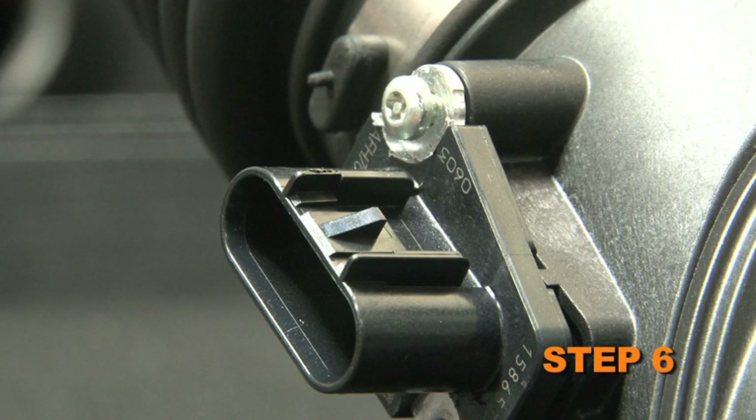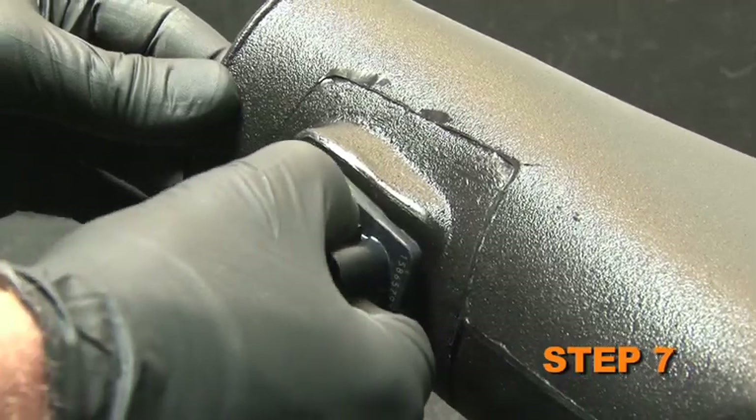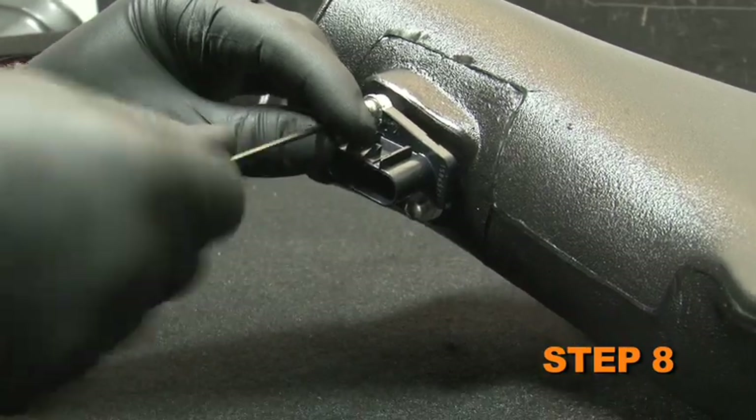Remove the two screws which secure the mass air sensor to the stock intake tube and remove the sensor. Install the mass air sensor into the K&N intake tube. Secure the mass air sensor to the K&N intake tube with the screws and spacers provided.